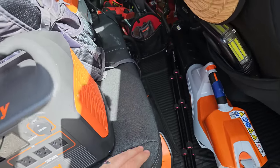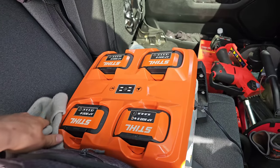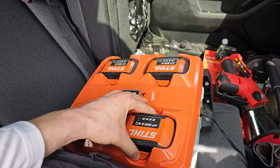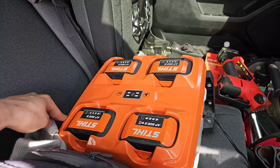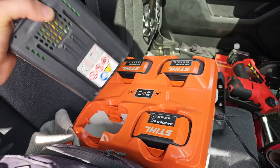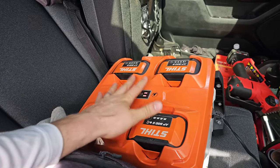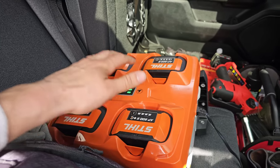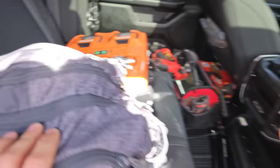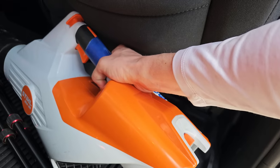The charger I usually run is the AL301 — it's charging all of my Stihl batteries. I have an AP500S and three AP300S batteries — I lost one, these things are so expensive. I would not recommend starting with electric battery commercial equipment if you're just starting out in your lawn care business. Go with gas — it's way too expensive. I also have a BGA 86.